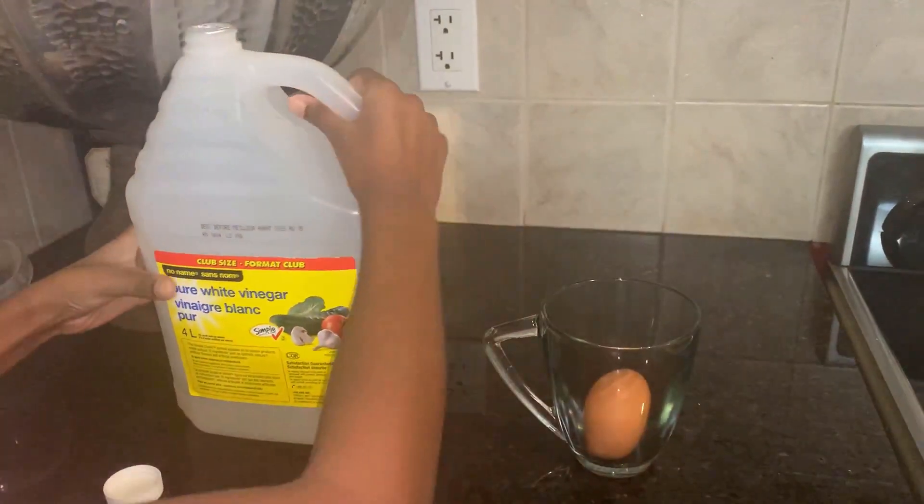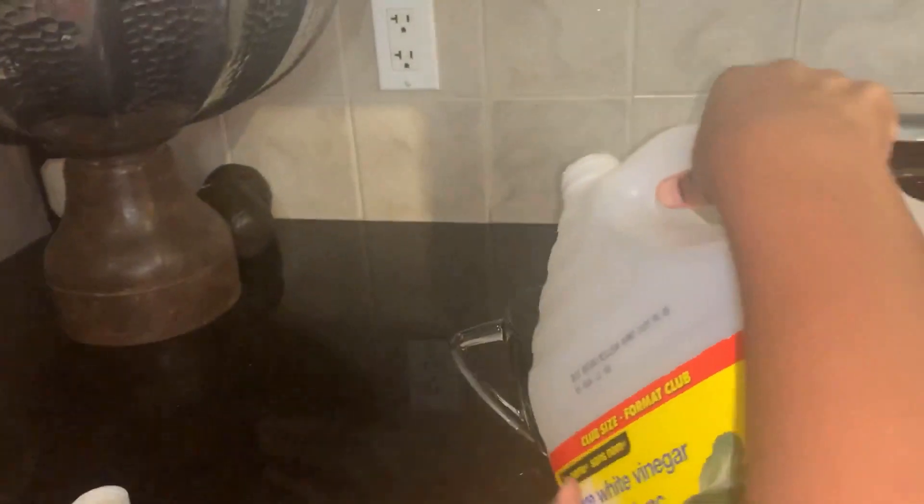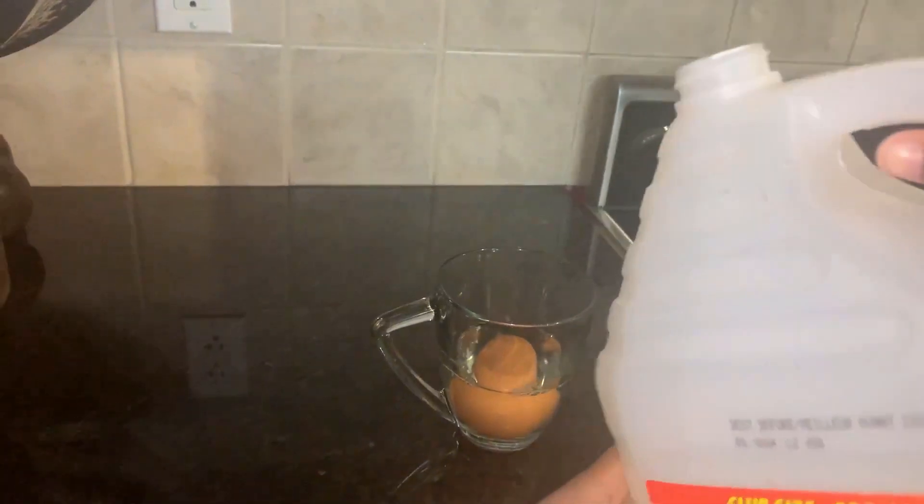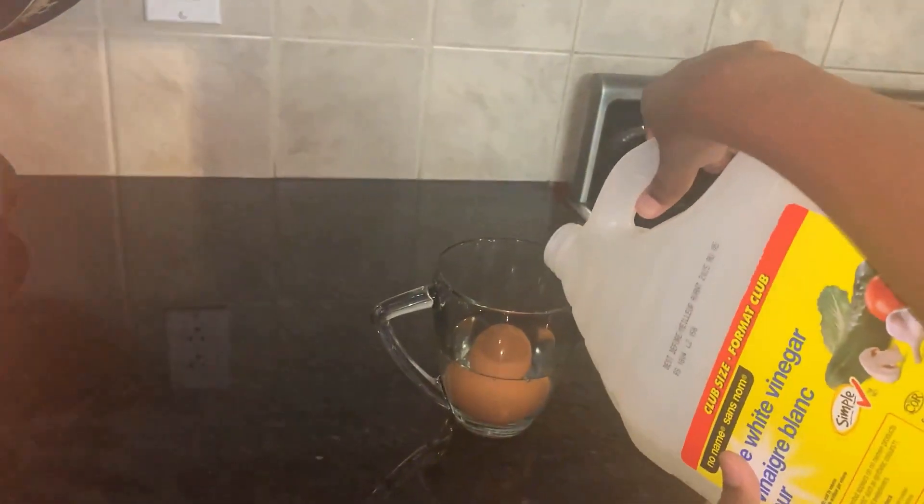Okay guys, so you're gonna grab your egg, a cup, and your vinegar. Fill the cup all the way up to the top with vinegar. This egg is not a boiled egg, it's just a normal hard egg. Then you're gonna leave it for 24 hours and see how the results turn out.